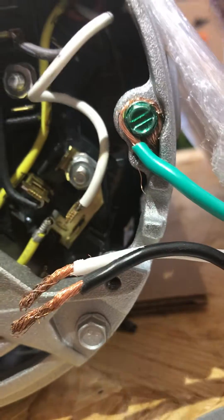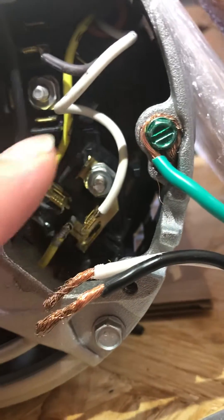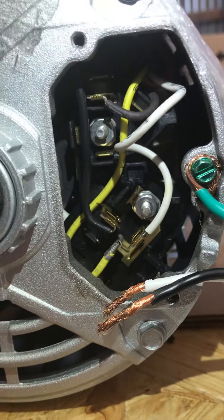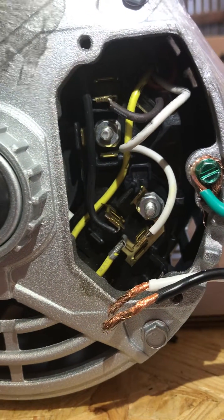You could crimp them and do all that if you wanted to — we're not going to. We're just going to hook them to this, but that's how you go from 220 to 110 on a Gast 1023.